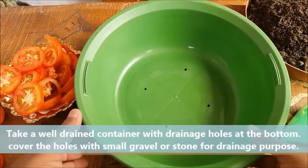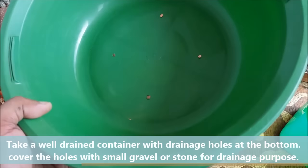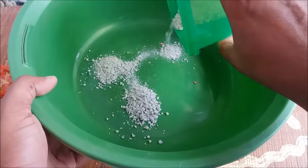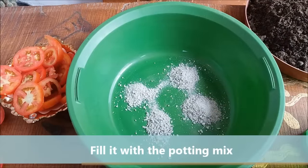Take a well-drained container with drainage holes at the bottom. Cover the holes with small gravel or stones, and fill it with the potting mix.